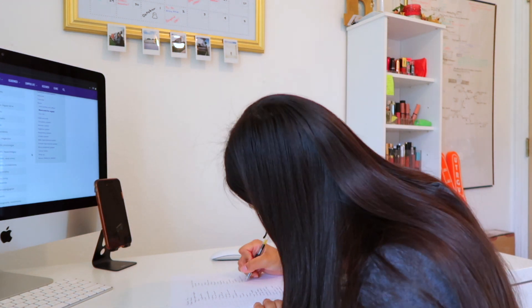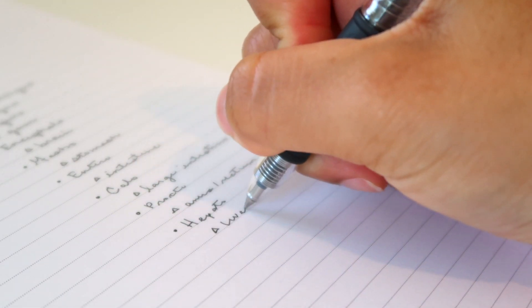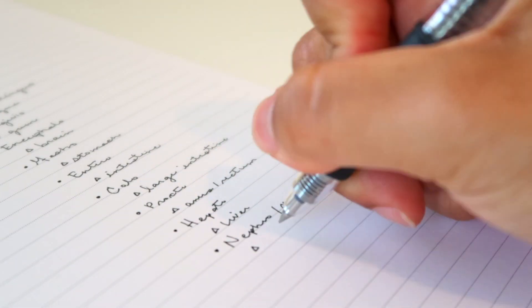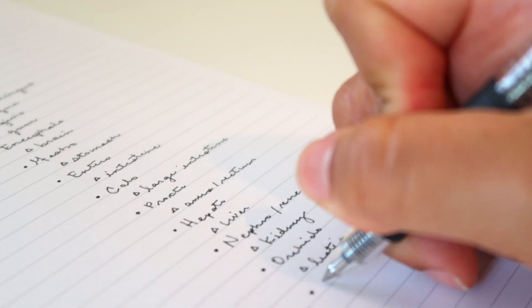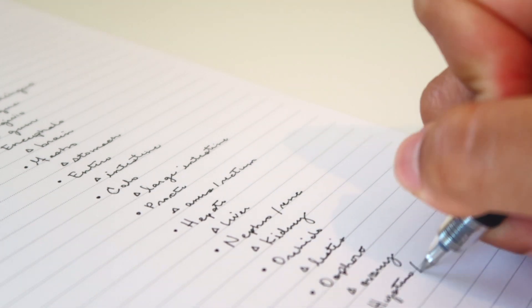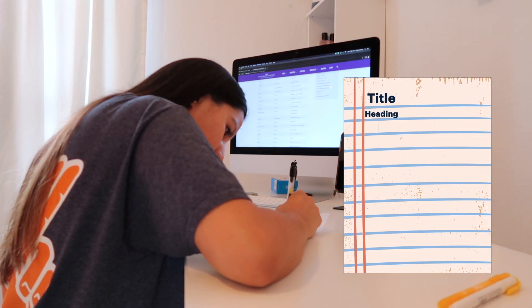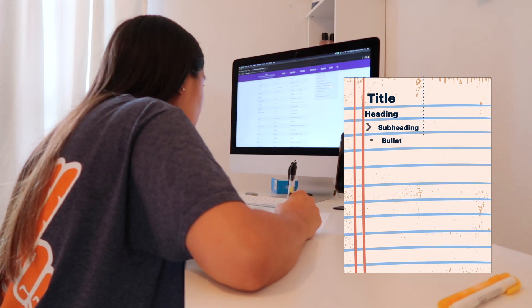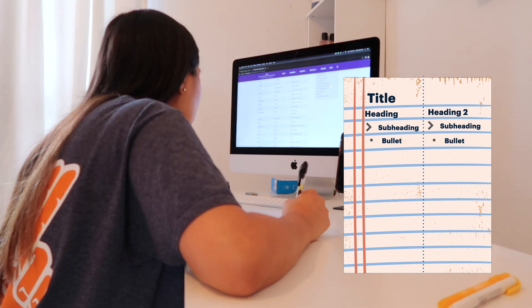I also like to divide my notes into two columns. It's easier for my brain to just read smaller sections and I won't get as distracted. Going all the way from side to side is just too much work for me, so I'll write my notes straight down each column.